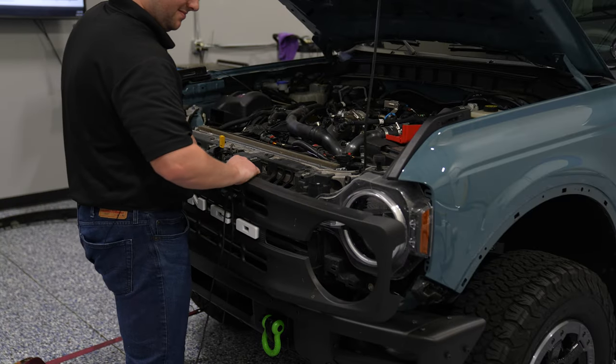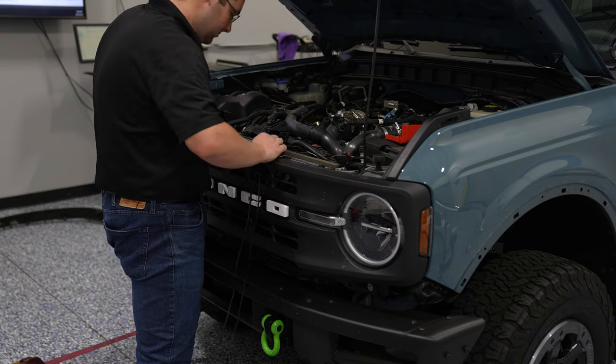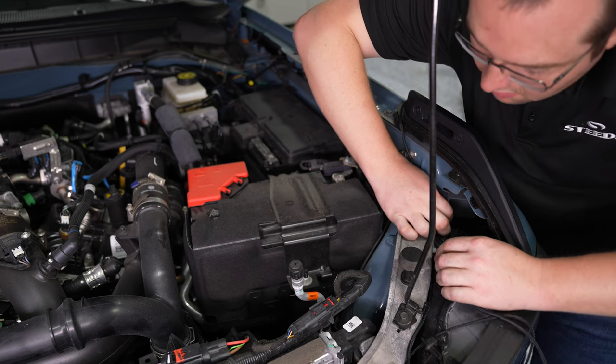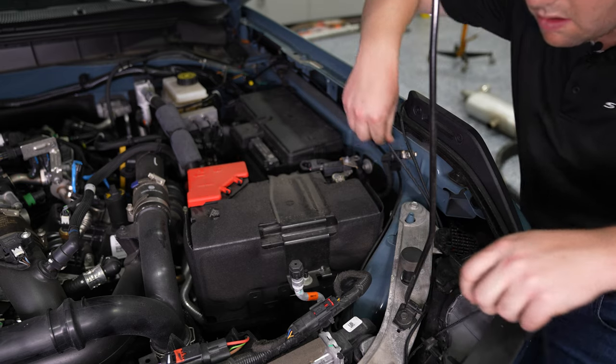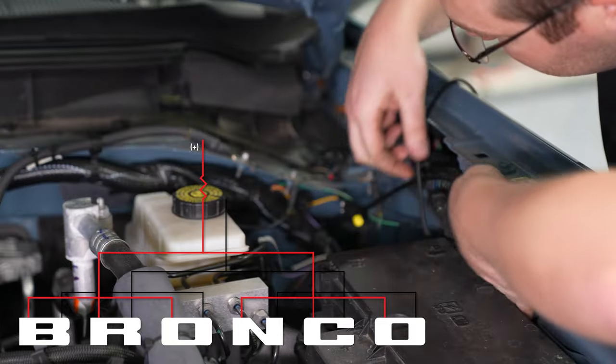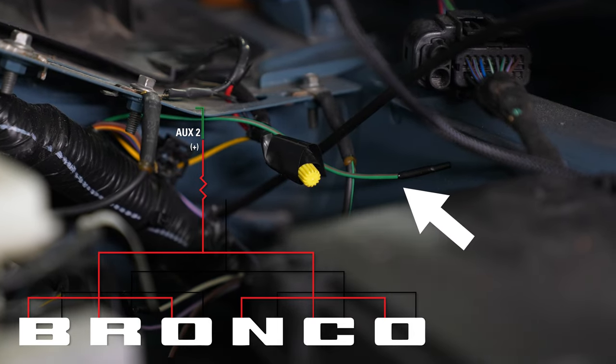Now you're ready to reinstall the grille in the vehicle. Carefully run the wiring around the side of the vehicle towards the auxiliary switch area. We tucked it behind the fuse box. In this application, we're hooking it up to auxiliary switch two, which is the green and brown wire.